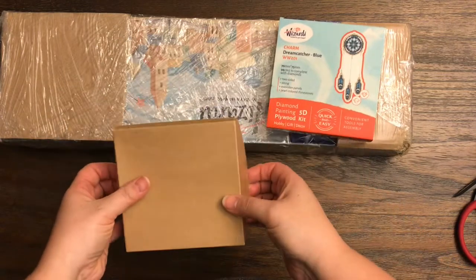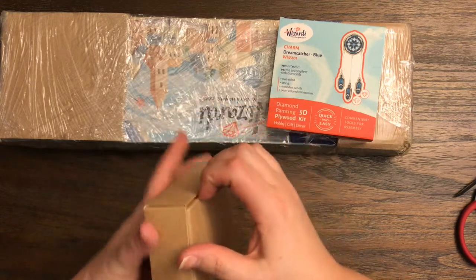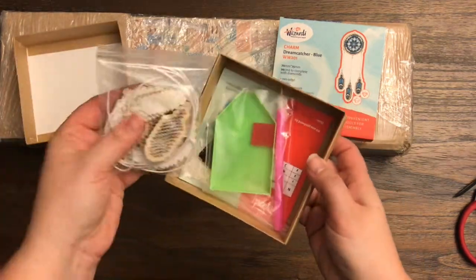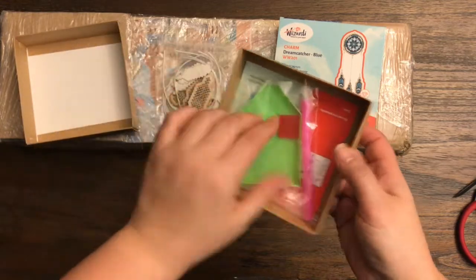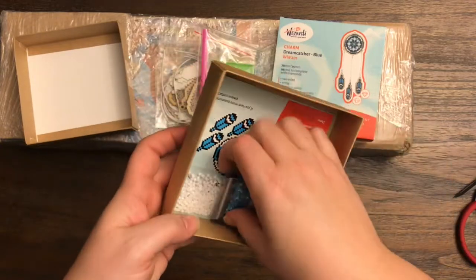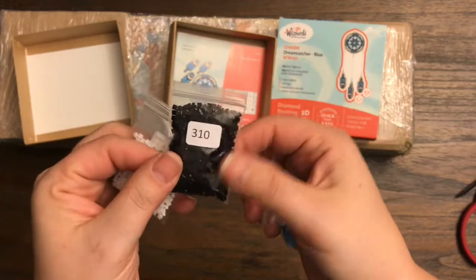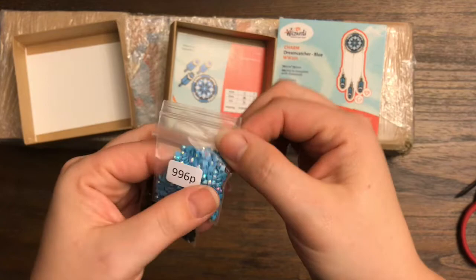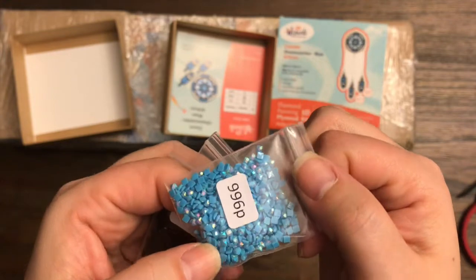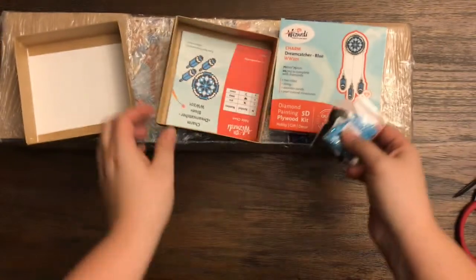It says two-sided string, four wooden panels, and pearl colored rhinestones. They have some fancy drills in some of their projects. Everything is all nicely packed and there is a little gel pack in there for freshness. We have the tray, wax, and the pen. Here are the gorgeous stones — there is a white, a black, and a beautiful iridescent or glitter blue. That would be the first time I have ever seen a square drill with a special treatment, like the AB finish on it.